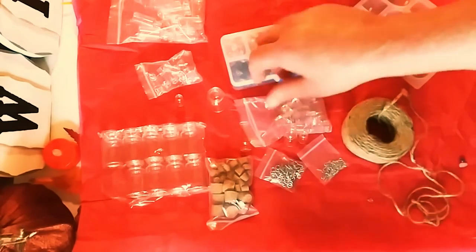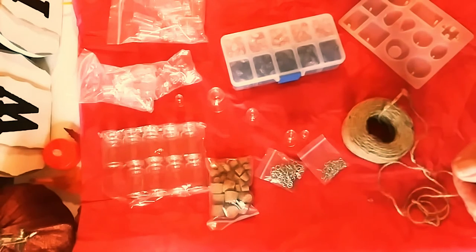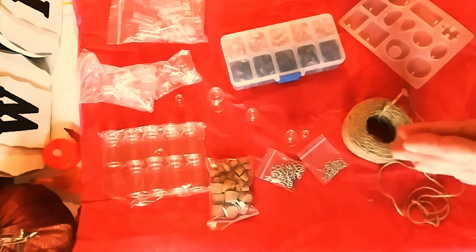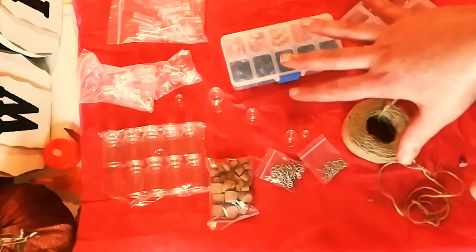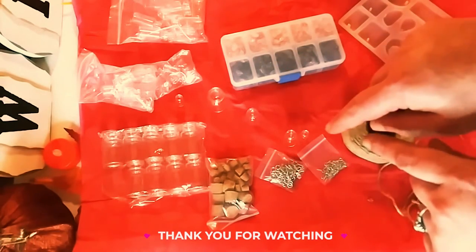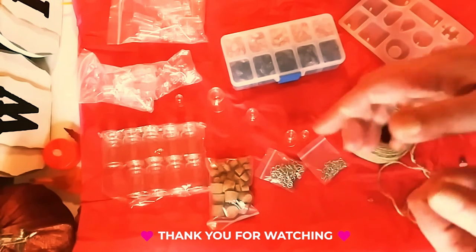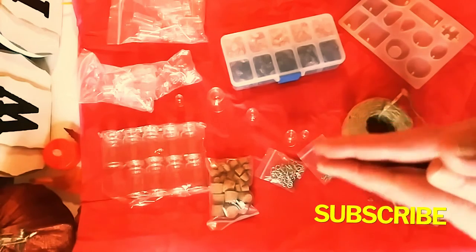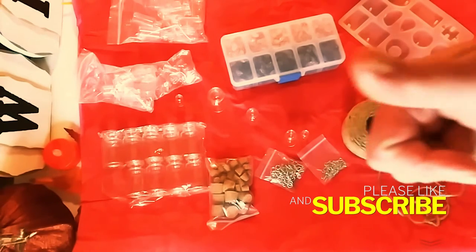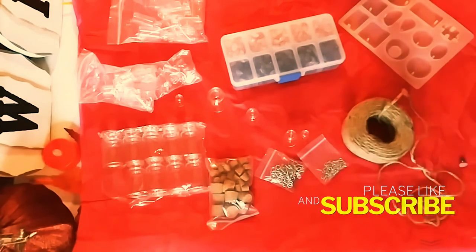That is it, guys. I hope you enjoyed — I know this is totally different than what I usually get. I just want to thank Panda Hall again for sending me this beautiful stuff. Remember, all the links will be in the description below, and don't forget my code to save some money. Thank you guys so much for watching today. Don't forget to subscribe and hit the notification bell, and I will see you in the next one. Bye!